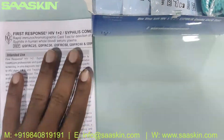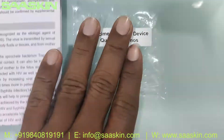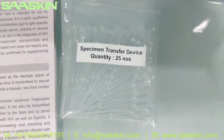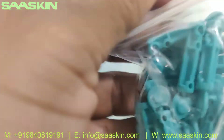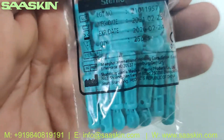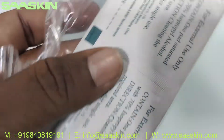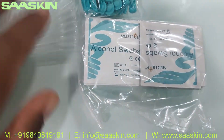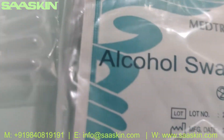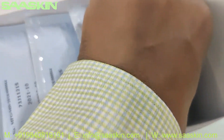Inside the box you can see 25 numbers of specimen transfer devices — the droppers. And you get 25 sterile lancets. You can see these here, and you also have 25 alcohol swabs.